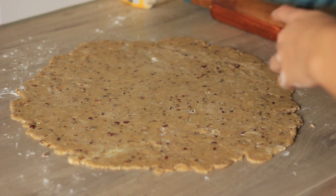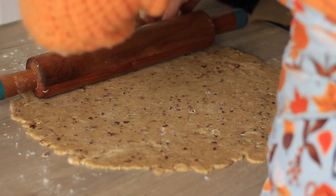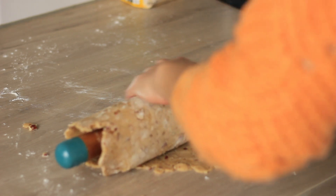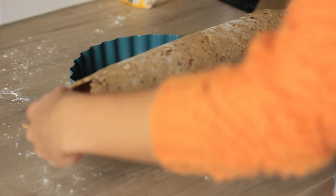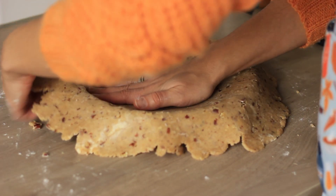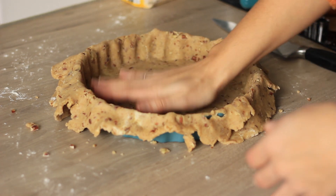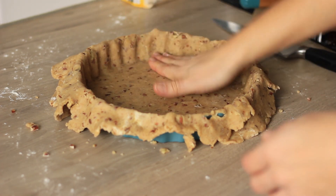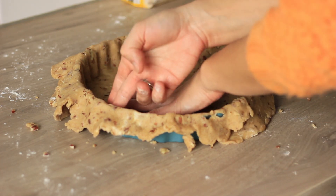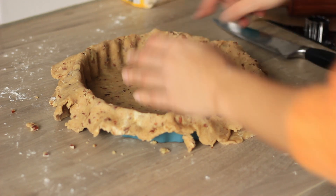Transfer the dough into your baking tin by rolling the crust onto your rolling pin. If the dough cracks a little, just squeeze those bits together. Once in the pie dish, press it firmly so it covers the bottom with no loose points, otherwise it can start bubbling.